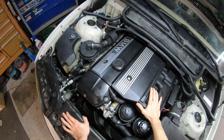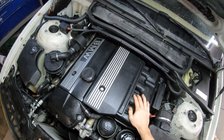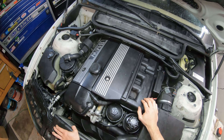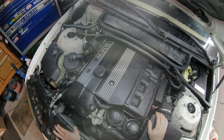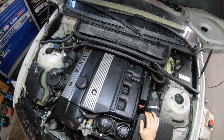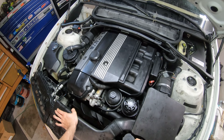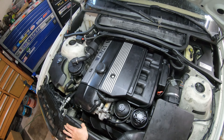Some symptoms of these coolant pipes up under the manifold going bad would be obviously a loss of coolant. As you can see in this video, this one's leaking pretty bad. These pipes are made of plastic and over time the constant heat cycling of the engine will cause them to fail. So how I found this leak was I filled the system with water, put a pressure tester on it, and pressurized the system to about 10 psi and I saw it pouring out from up under the engine block.